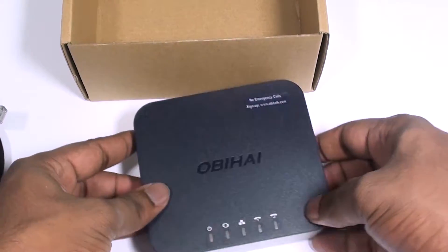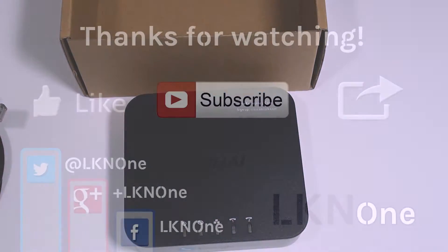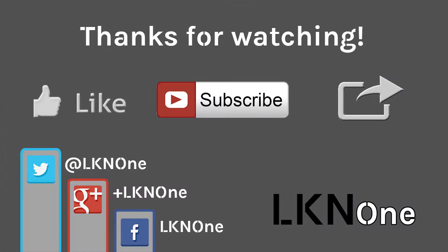This has been the unboxing of the OBI OBI202 phone adapter. As usual, please remember to like this video, subscribe to our channel, and check out other videos and please share this with your friends. Until next time guys, peace.